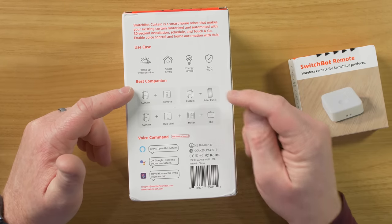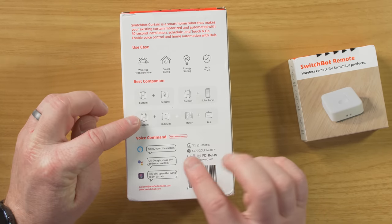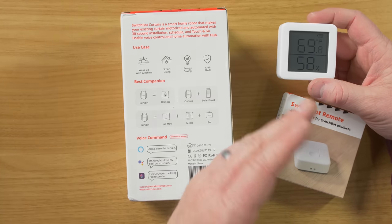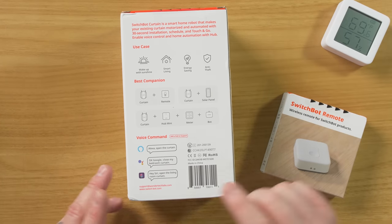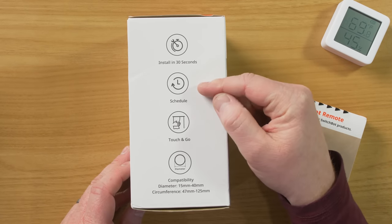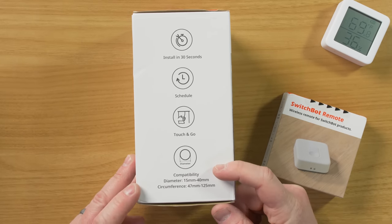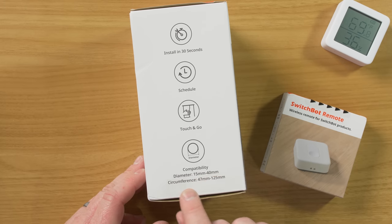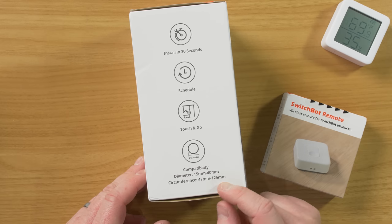You can also use this with a solar panel that will automatically recharge it. You can use the curtain, the hub, the thermometer, and the bot all together. So you can have it set so when the temperature in the room reaches a certain level, it could automatically close the curtain, which is pretty cool. On the side it says install in 30 seconds, set up a schedule, touch and go. Check your rod diameter to make sure they're compatible - diameter can be 15mm to 40mm, or circumference 47mm to 125mm.